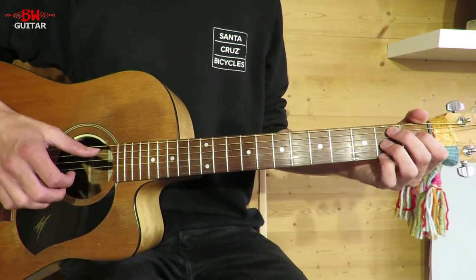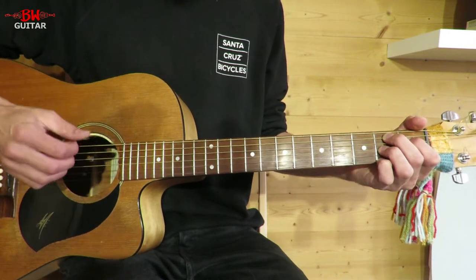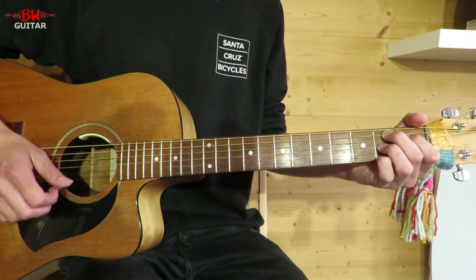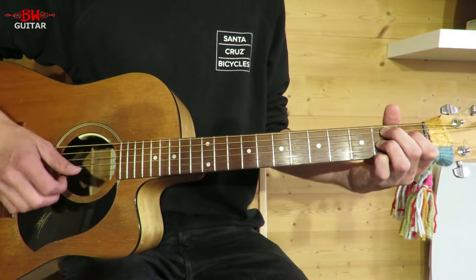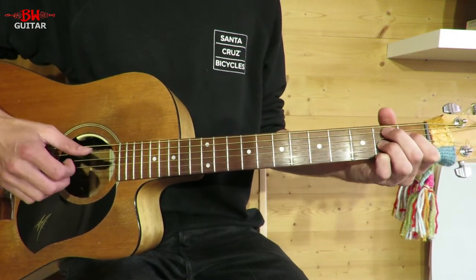For the intro he plays four bars of B7 and just occasionally moves between the A string and the D string for some bass notes. You could also play the F sharp, either with your middle finger coming across or your thumb, if you wanted to get that note in.